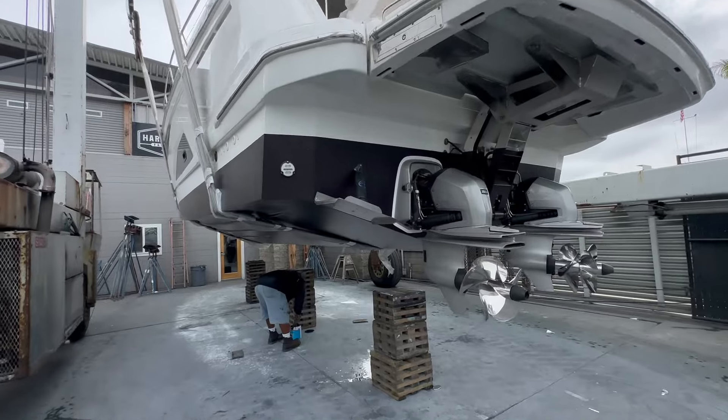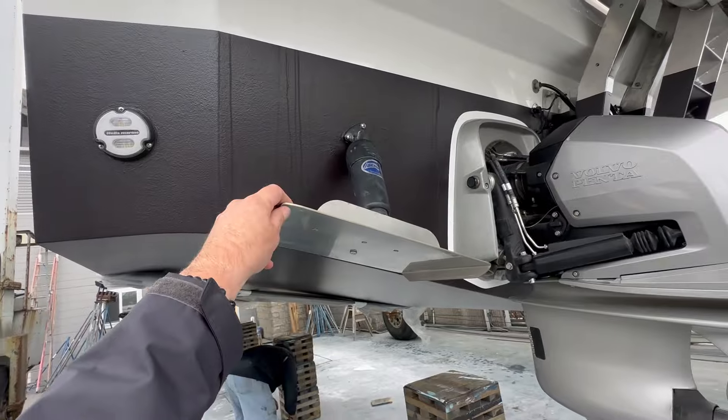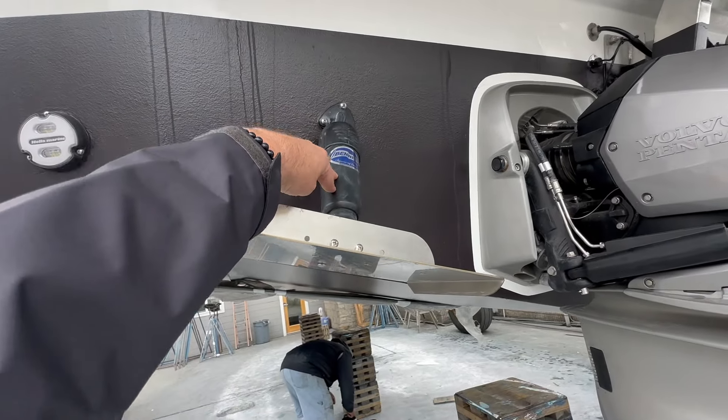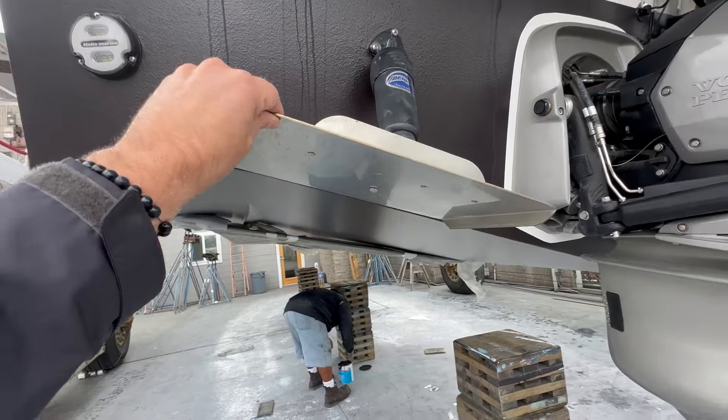Here at the stern of the vessel you're going to see we have Hella Marine underwater lights. These are our Bennett trim tab controls, and this is the motor itself that actuates the stainless steel trim tab.